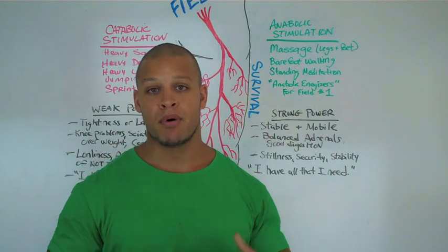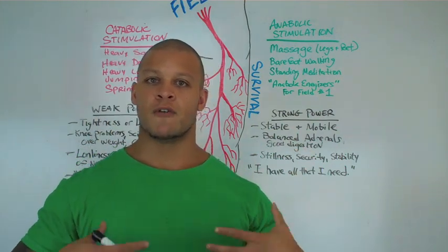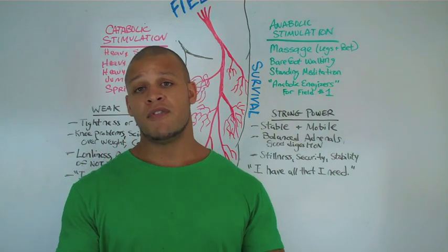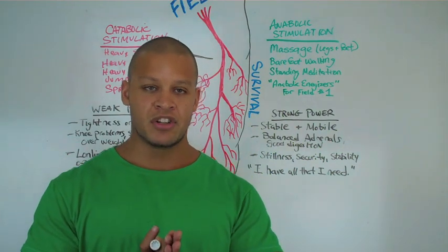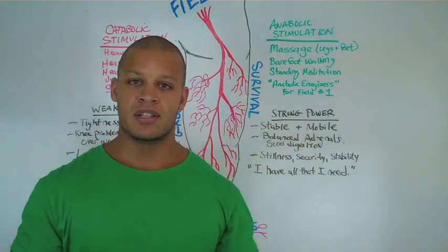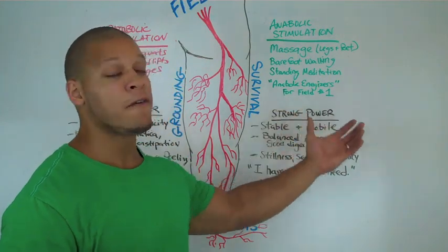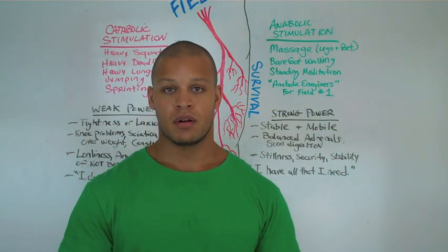Standing meditation is another one. My brother is very into standing meditation — you can Google it. It's a form of Qigong meditation. I'd invite you to check it out if this type of stuff really interests you. And then ultimately the anabolic series of energizers that I'm going to share with you in another video for the field one region.